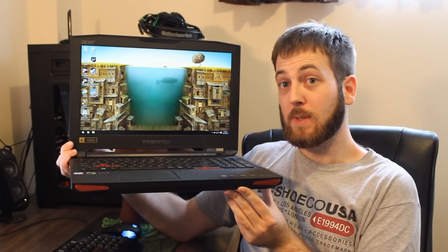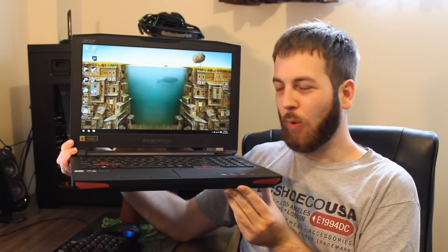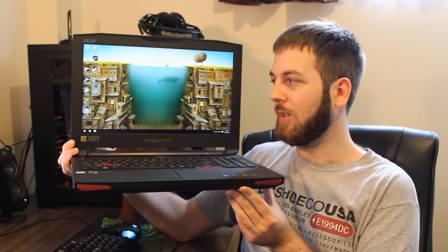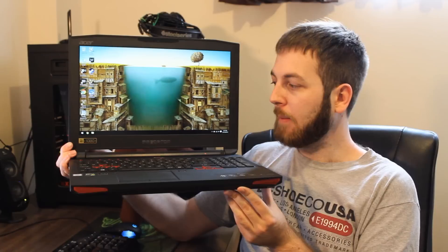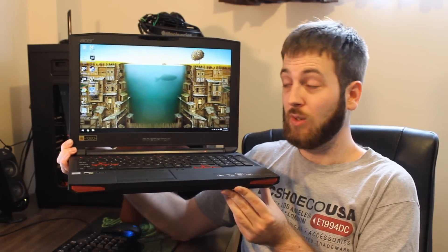With gaming, that does drop down quite a bit — you'll get about four to four-and-a-half hours out of it with gaming use, depending on brightness and what type of game you're playing. But that's still really, really solid. Battery life-wise, the Predator 15 is absolutely fantastic. I was very, very impressed with it, and it's going to do you really well.